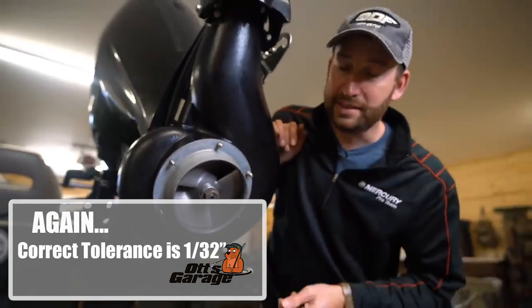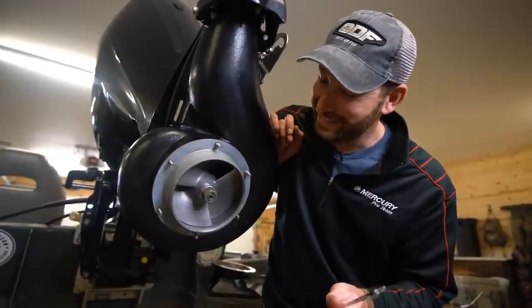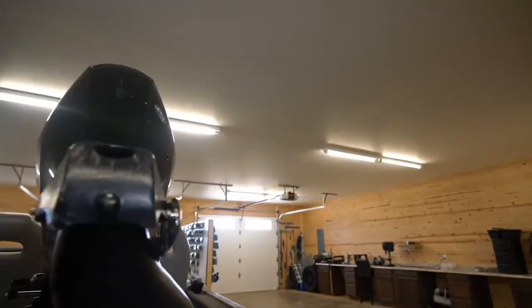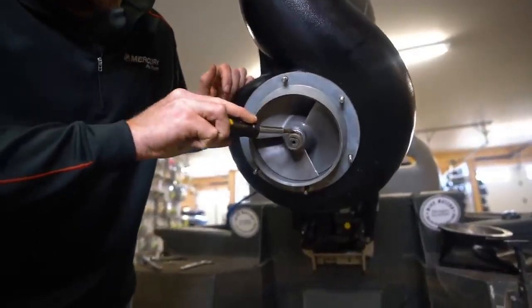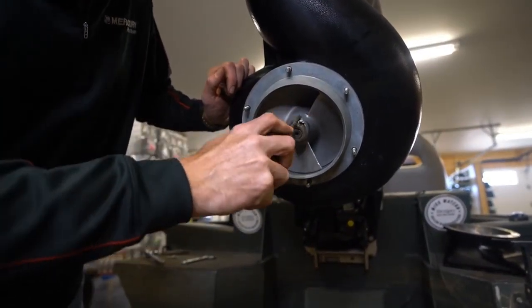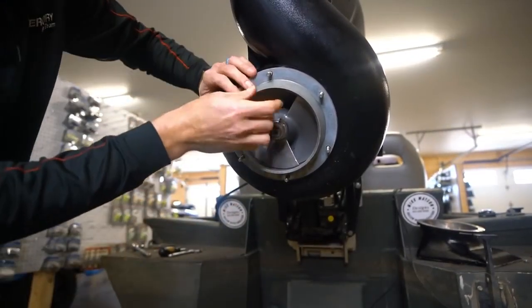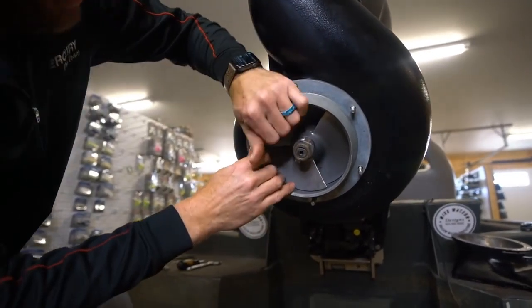If it makes contact then it's as tight as it can be right now and all this was for nothing. But if you ever run into this issue, you'll know how to fix it. The best way to do this is take a flat screwdriver and just open up these flanges. Now I've got to get this ring out and then I can take the nut and the rest of that loose.